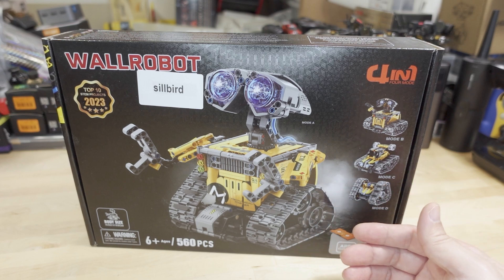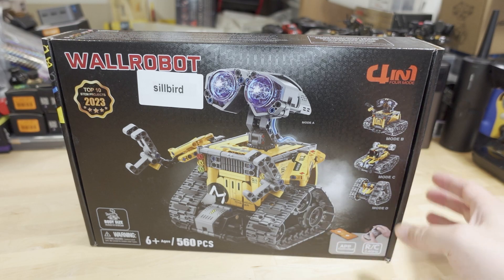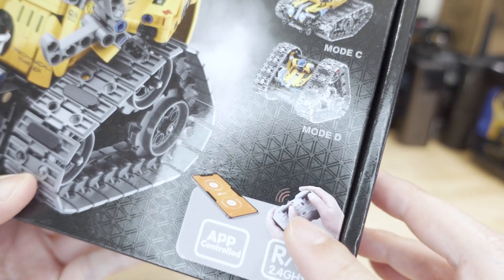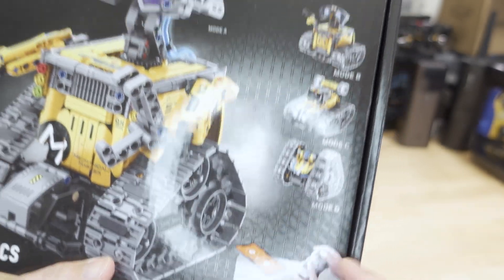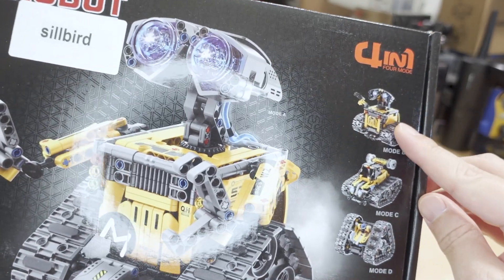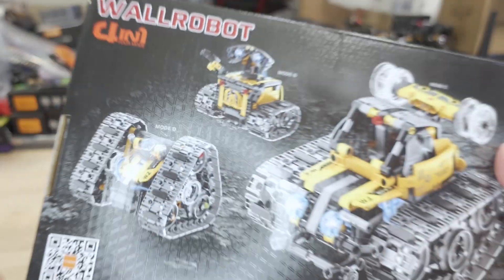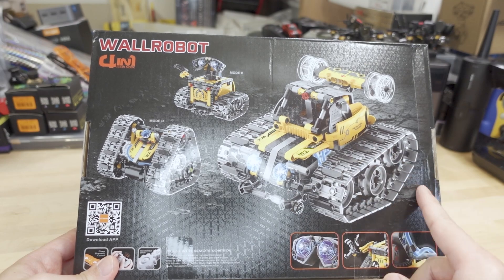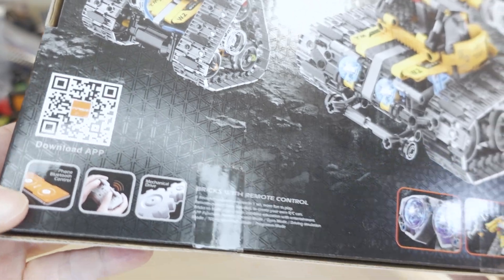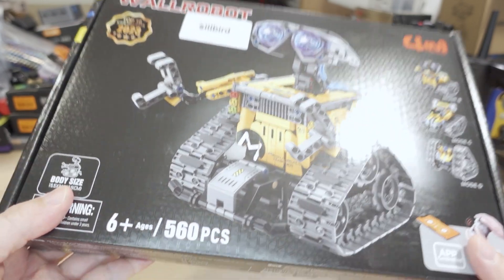It's kind of a Lego copy, but it has a motor in the bottom so you can actually move it around like an RC car. It has a little RC controller and you can also control it via an app. They have different models available and they're calling it a 4-in-1, so here are some of the other models you can build. I'm just going to build the WALL-E one for this demo.